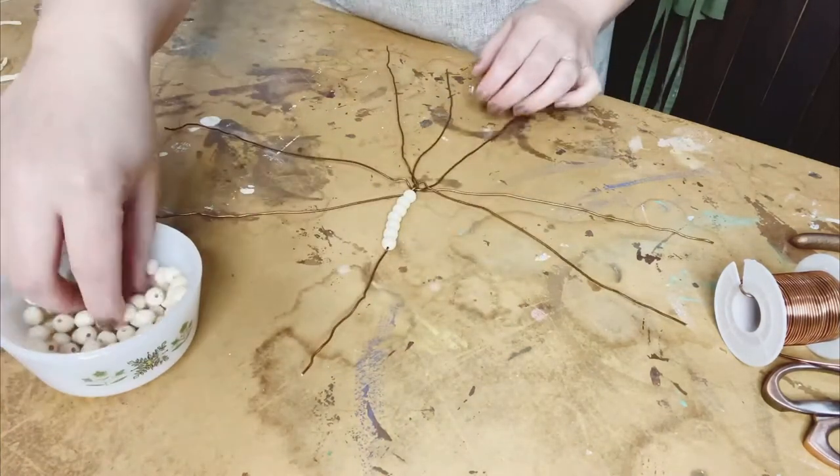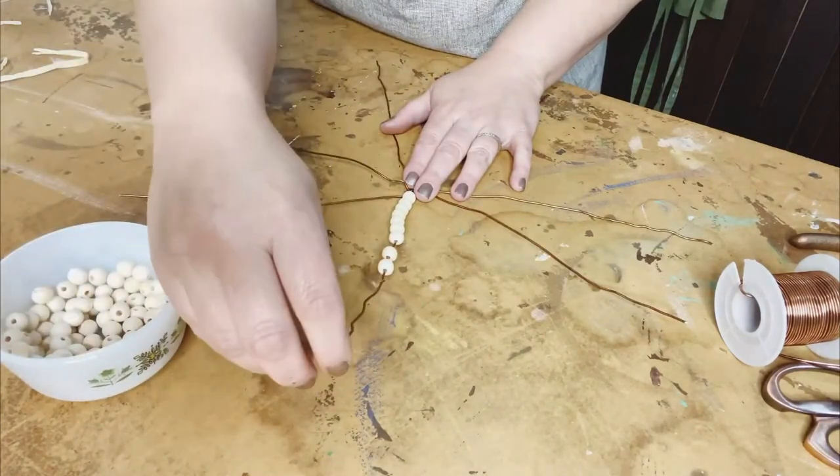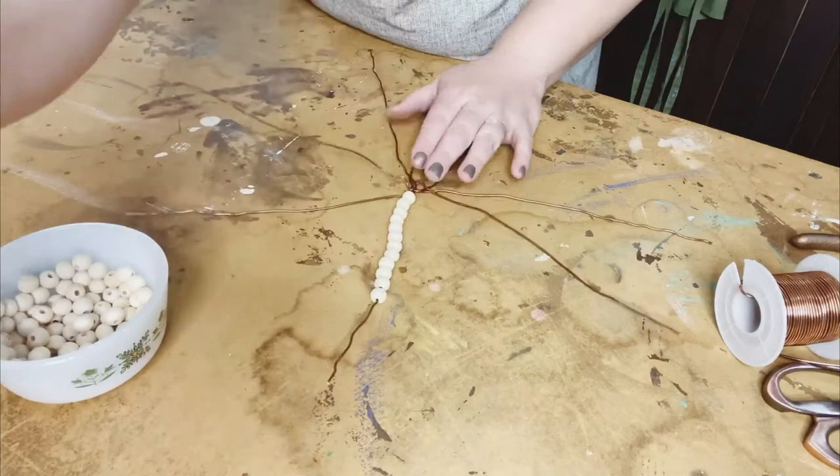And you just string those up like so. You'll notice here in a minute — I'm going to speed up this part. This is probably the longest part of the craft, stringing all these beads, but it really only took me a few minutes in real time.